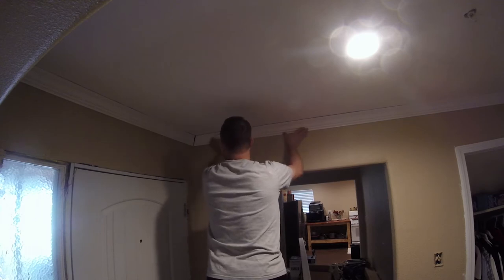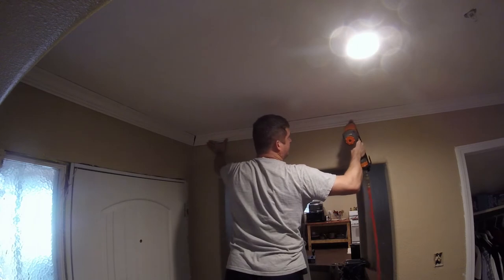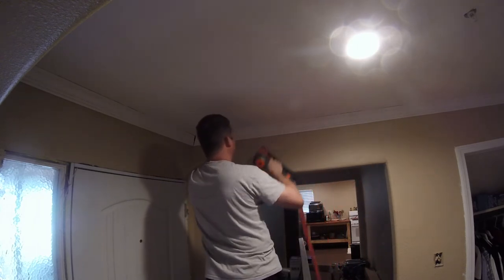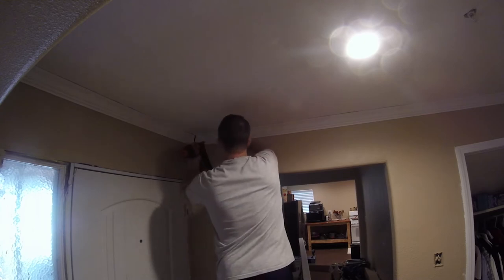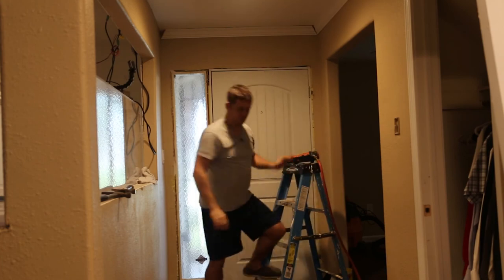That's really not as bad as I thought it was gonna be, but I want to put the bigger gap next to the door because nobody's ever gonna look up there. Time to get some more nails.